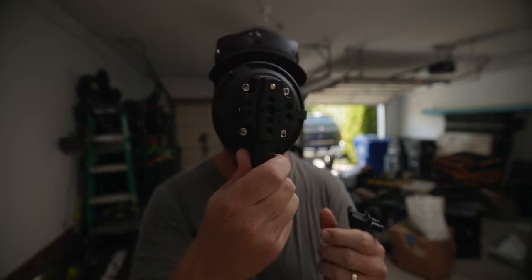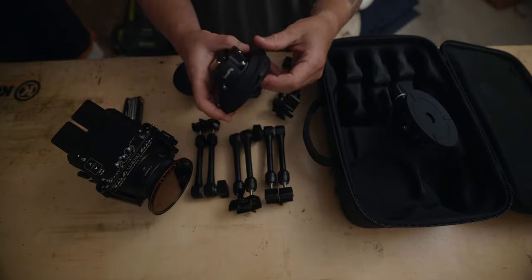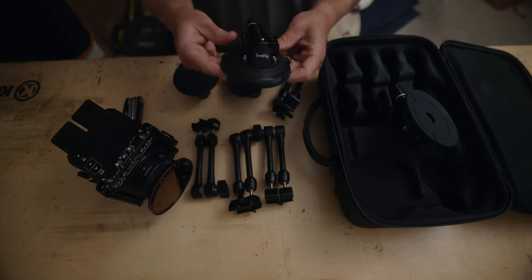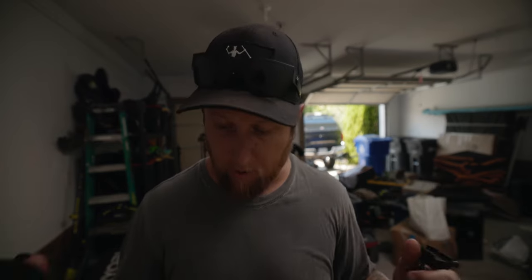The build quality feels super high quality and really sturdy. You also get the suction cup mounts with a bunch of mounting points - there's a NATO rail here too, so you've got all kinds of mounting options to set up for whatever your situation calls for.